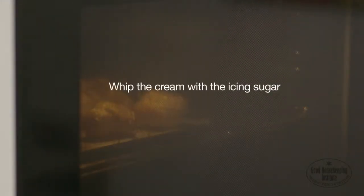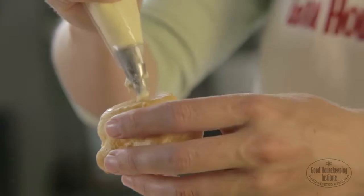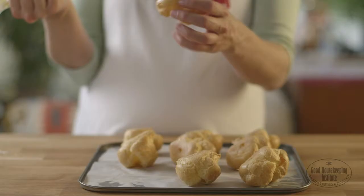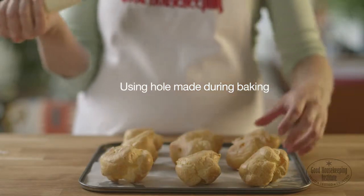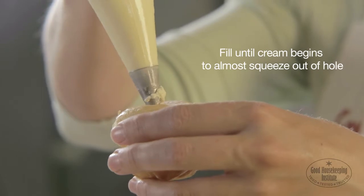Whip the cream with the icing sugar and use to fill a piping bag fitted with a five millimetre nozzle. Pipe sweetened whipped cream into the choux buns through the hole made during baking. Fill the buns until the cream begins to almost squeeze out of the hole.